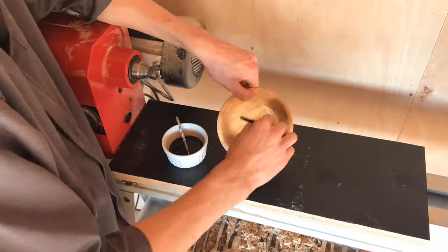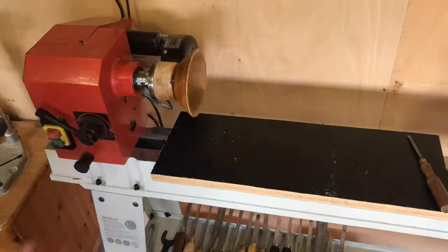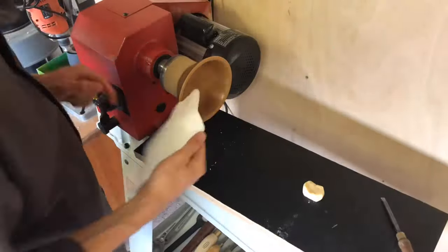I then repeated what I had previously done on the outside and applied lots of coats to the inside — I think I ended up doing about four or five coats, as I didn't need quite as many on the inside. I then applied some cellulose sanding sealer and some wood turners blend and buffed it all off.